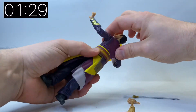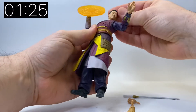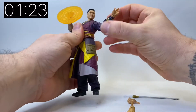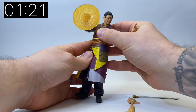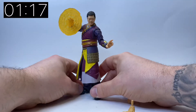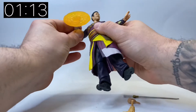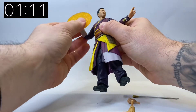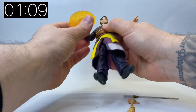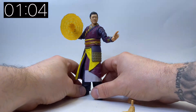You can twist his body all the way around — he swivels at the waist — which allows you to get him in some really cool poses. I need to see the film naturally, but I think the fact that he comes with a sword accessory means I'll probably have one of the effect pieces in his hand and then his sword in the other hand as well.